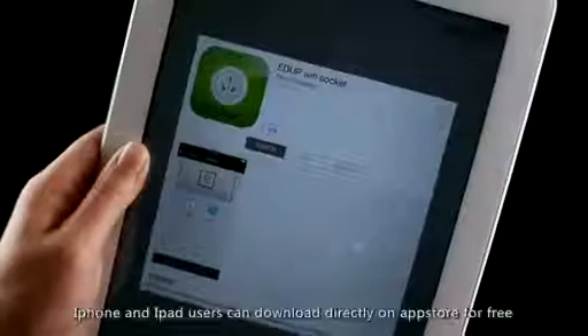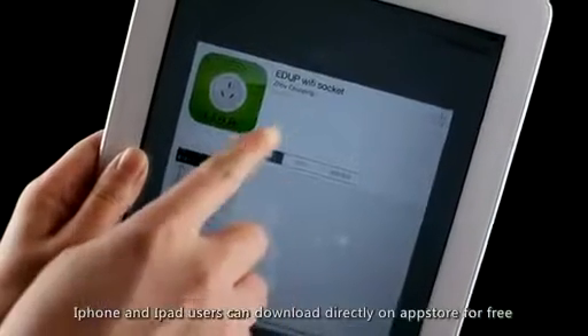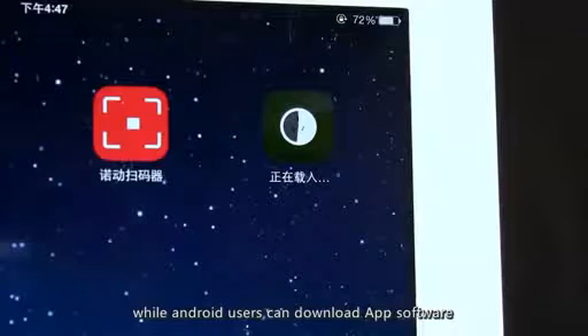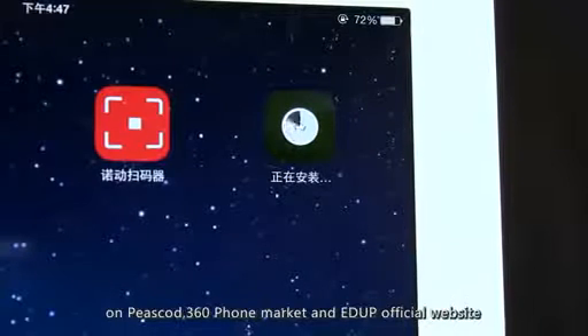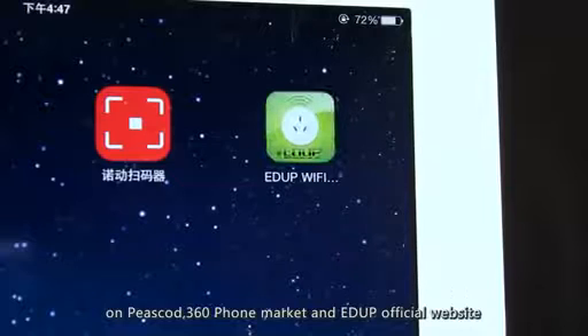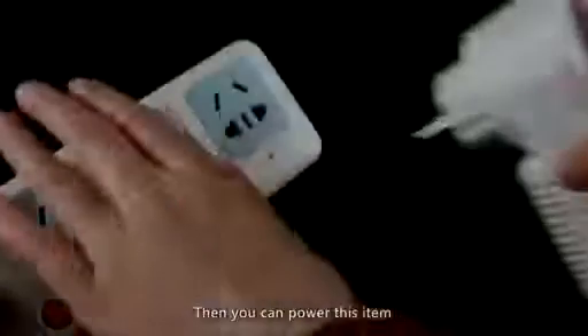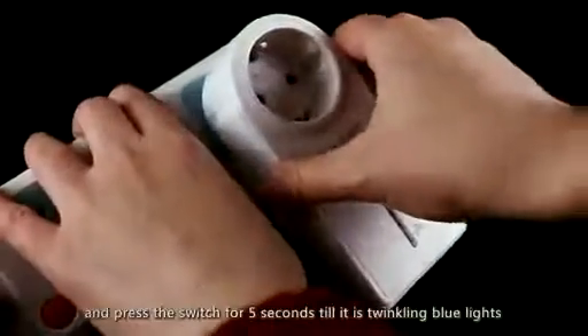iPhone and iPad users can download the app directly on the App Store for free, while Android users can download the app on the phone market and EDUP official website. Then power this item and press the switch.